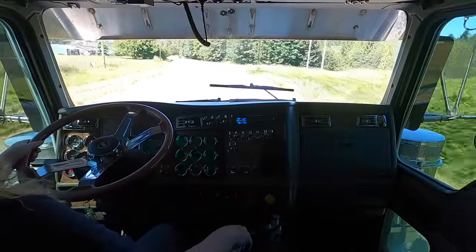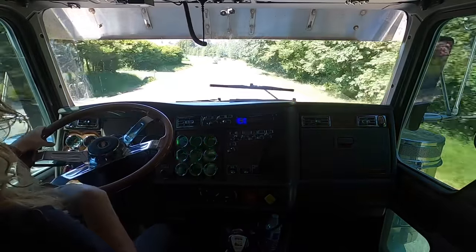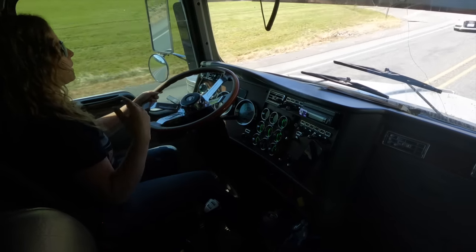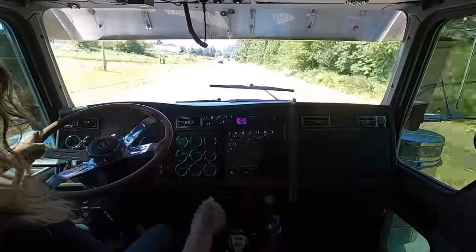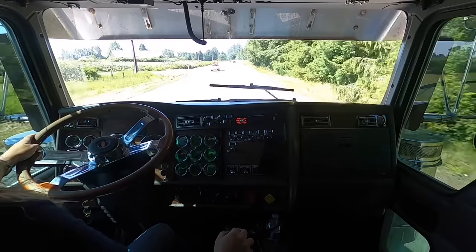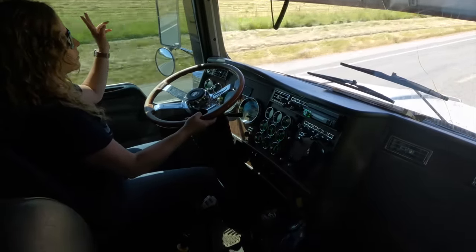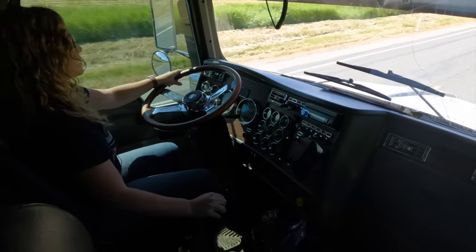There are several curves here and then we drop down and go around a corner into town. Right as you come around that corner there is a light, and often it's red. Being prepared for that light to be red is super important. The speed limit drops down to 40 miles per hour before the bottom of the hill. I've seen log trucks blow that light because they can't stop in time, and with how many people are coming out of the residential area it's super important to slow down.